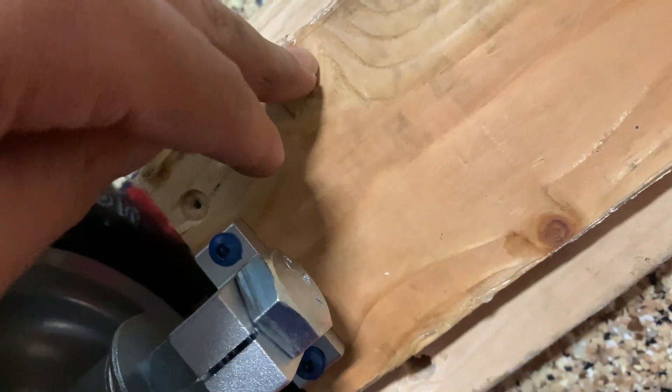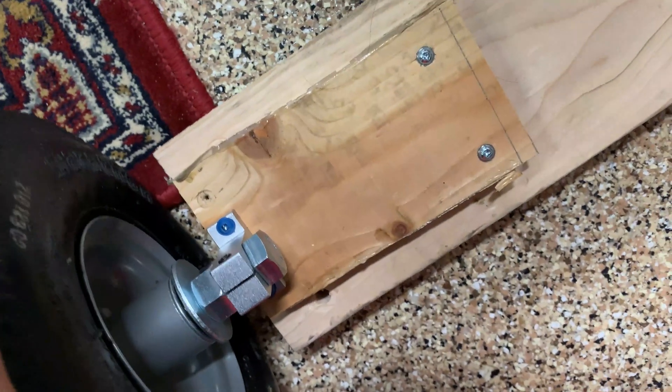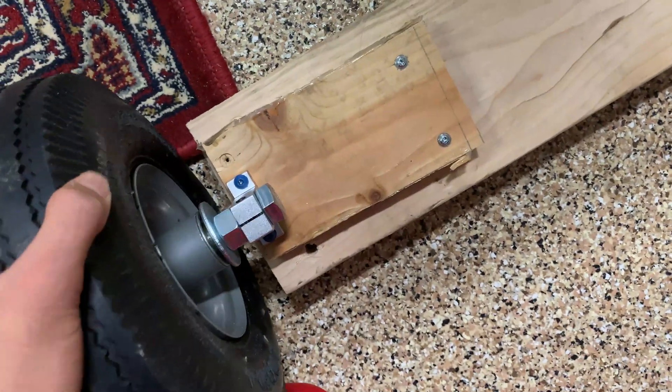There's a place to put a screw in, and that screw is connected to this piece of wood, which is also connected to this piece of wood. Now we have a wheel — I just need to put the second one on and then put the front axle on.